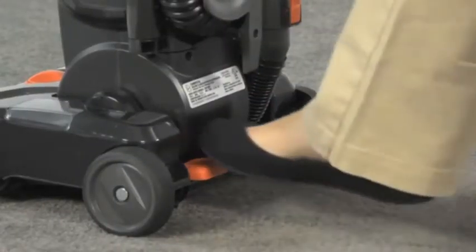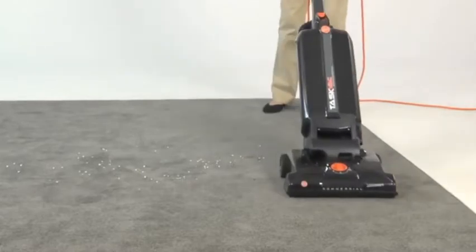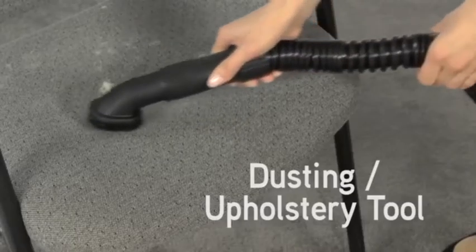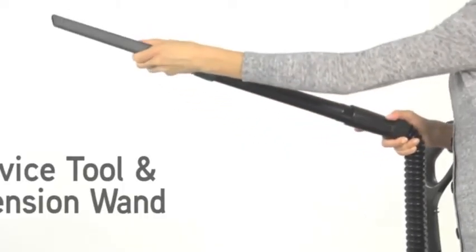The foot-operated handle release pedal allows for easy transition into the cleaning position. On-board tools include an 8-foot stretch hose, a combination dusting upholstery tool, crevice tool, and extension wand.